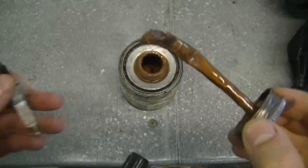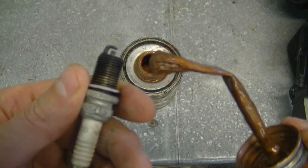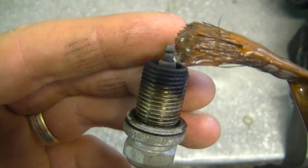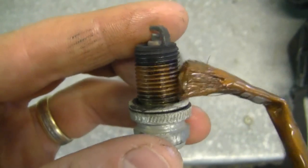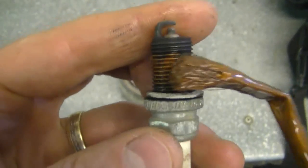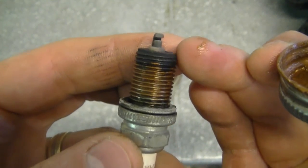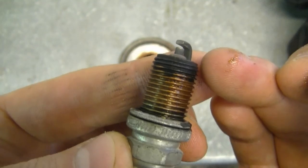My first question is: can I use anti-seize on a spark plug? The answer is yes, but be very careful. Here's some copper anti-seize — it doesn't matter if it's copper or the gray stuff. When you put it on your spark plug, you don't want to get the anti-seize where the electrode is. Put it just way back here, and you don't need much — just a little bit. This way the anti-seize is not going to get near the electrode and foul your plug or make it not run properly.